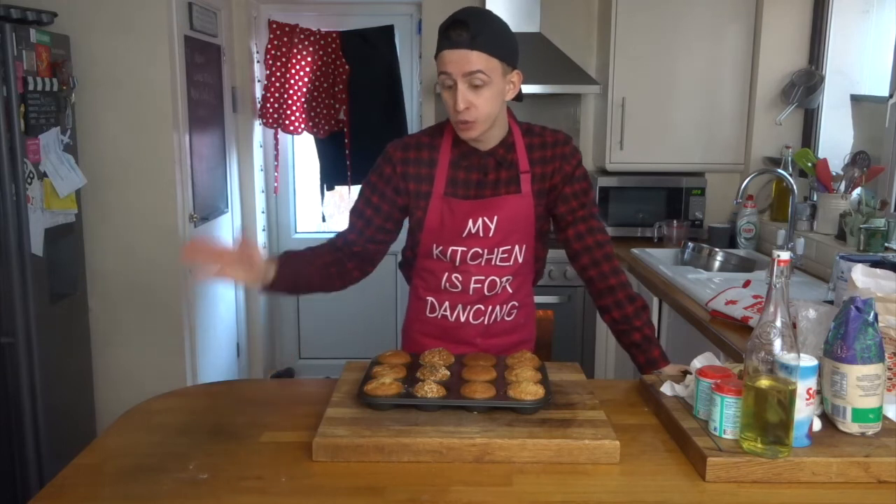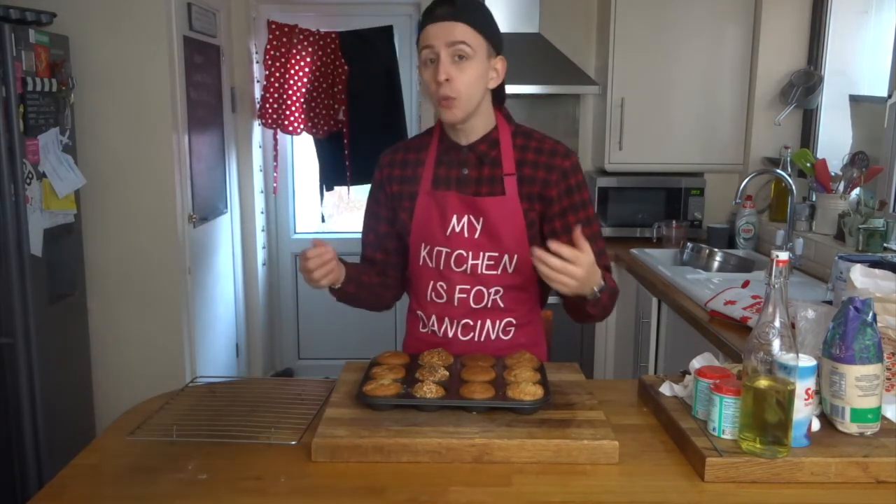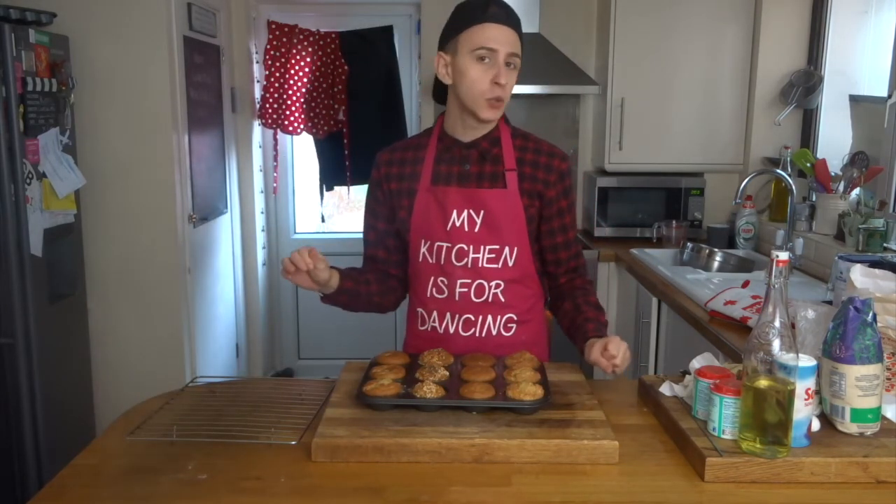And here they are — all puffed up, golden and delicious. I'd let these cool down for about 10 to 15 minutes before you try to remove them from the tin. When you do, transfer them to a nice wire rack like so, and leave them to cool down for a further five minutes.